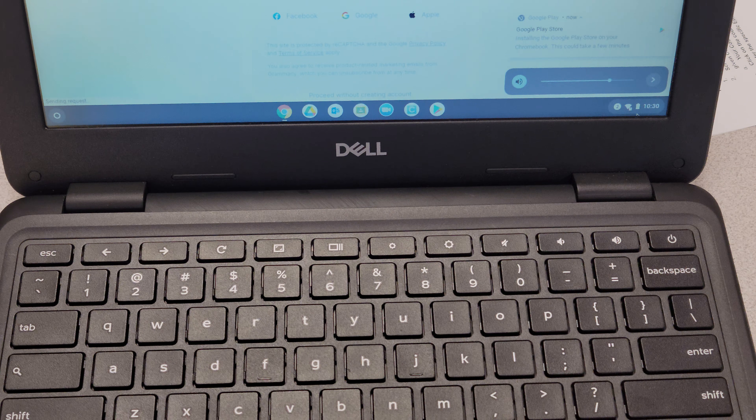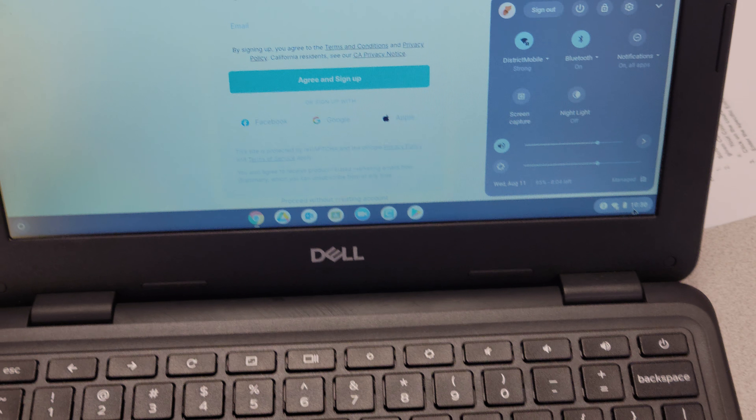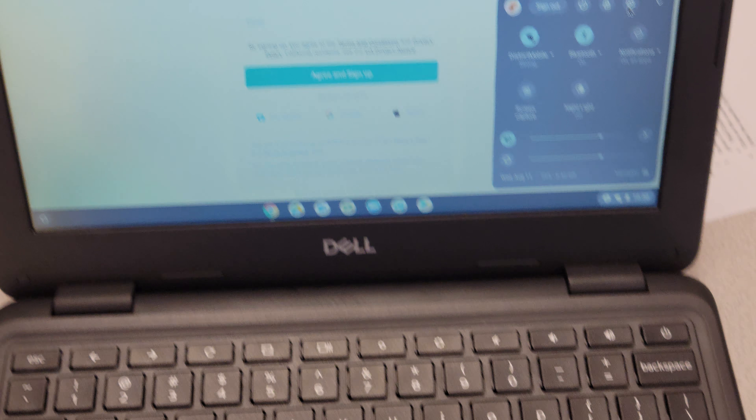Next, you will go to the Chromebook settings on the right. There's a gear button — click on the gear.